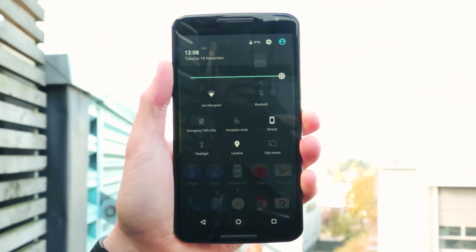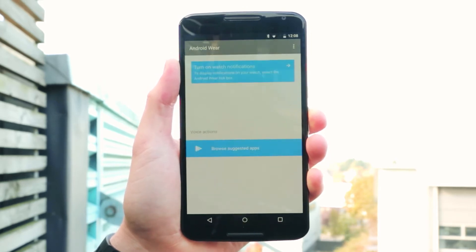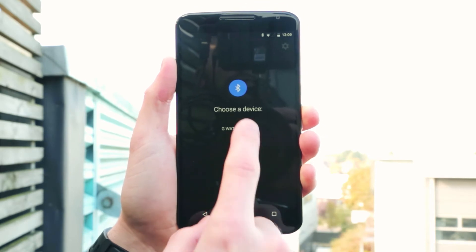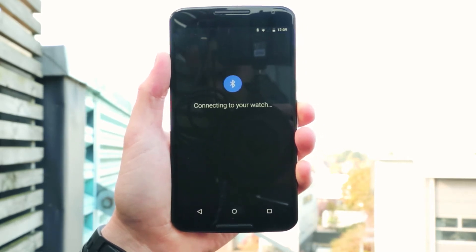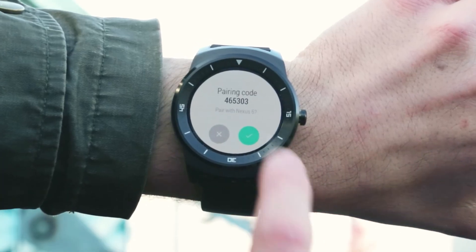Switch the phone's Bluetooth on and open up the Android Wear app. It should quickly find your smartwatch, so all you need to do is tap on its name. After a second or two, you need to press pair on the phone's screen and the big tick on the watch to tell them both it's okay for them to connect.